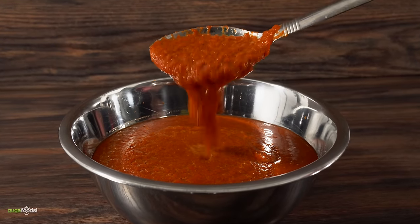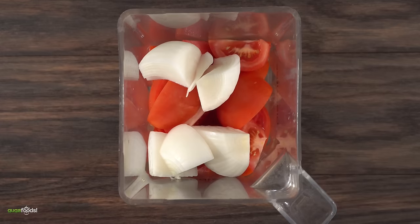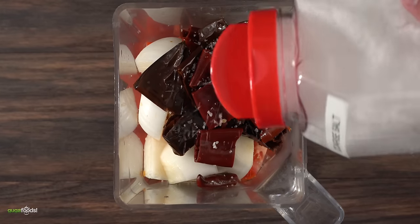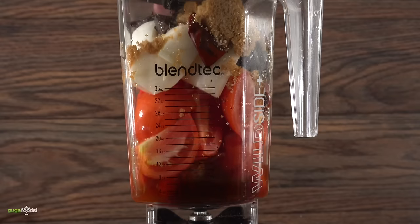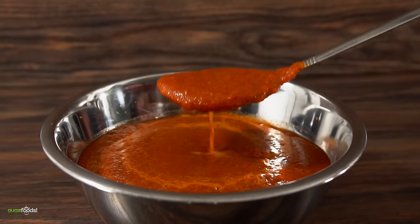To finish up the marinade, use a blender. I threw in a good amount of tomatoes, followed by white onion, all of the rehydrated chili, and a little bit of that soaking water as well. Then add a good amount of salt, garlic powder, a tiny bit of cinnamon, brown sugar, one chicken bouillon, and lime juice to wrap it up. Blend everything on high and the marinade is done.